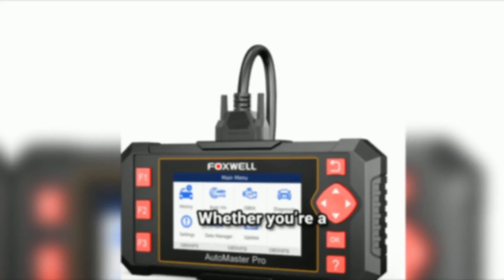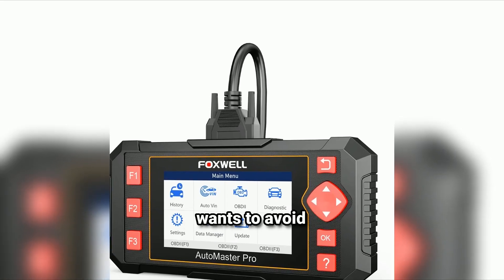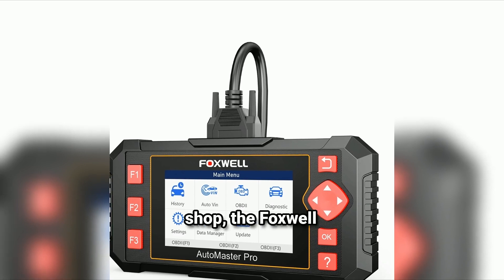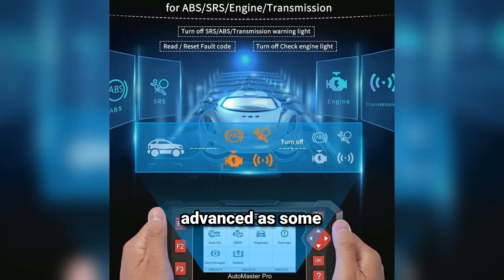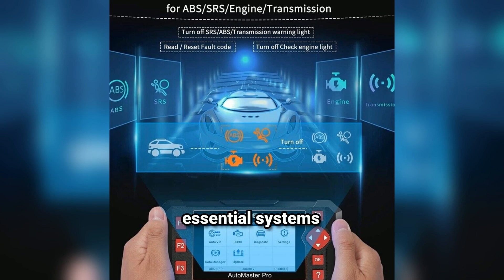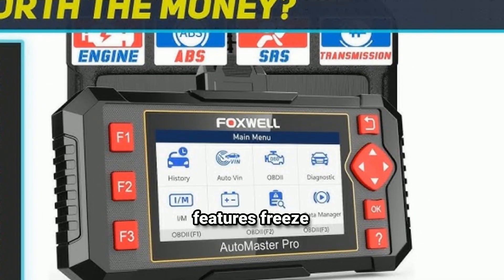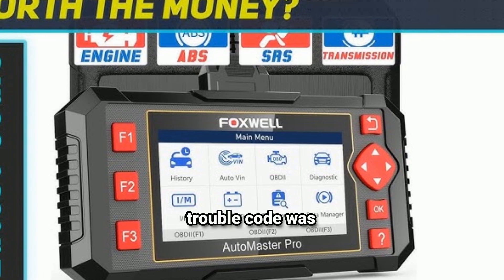So who is this tool for? Whether you're a car enthusiast, a DIY mechanic, or someone who just wants to avoid unnecessary trips to the repair shop, the Foxwell NT604 can save you time and money. It's not as advanced as some professional-grade tools, but it covers the most essential systems that the average driver would care about. It also features freeze-frame data, which shows you what the car was doing at the exact moment a trouble code was triggered.